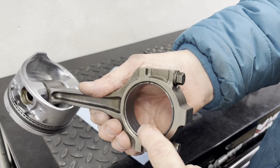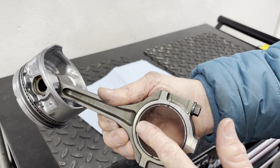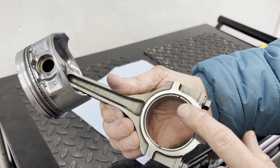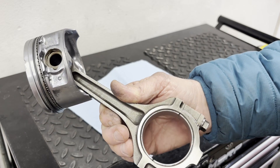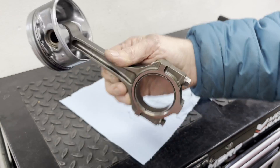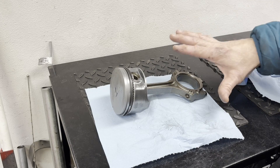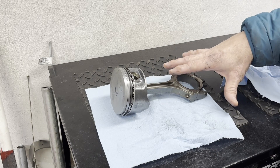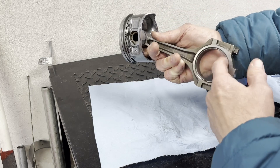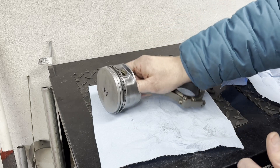We're going to put some new bearings in the connecting rod and I'll check the measurement — the thickness — of the old ones versus the new ones. If there's any difference we're going to have to look more closely at the bearing clearances. If they're the same I'm not going to worry about it. The only reason I'm comfortable doing this is I'm using the exact same crankshaft and the same connecting rods, and we observed no damage on these bearings. So as long as the new ones are the same thickness as the old ones, we're pretty safe.